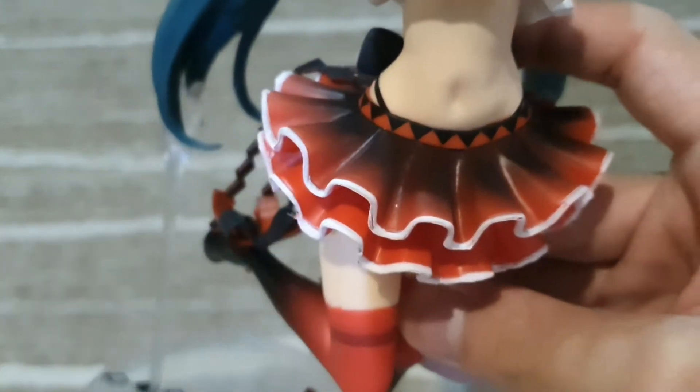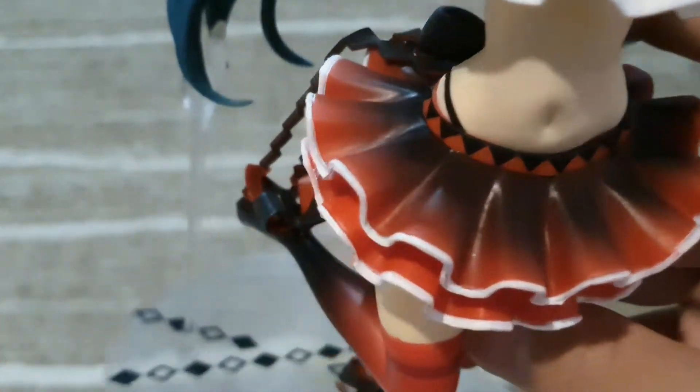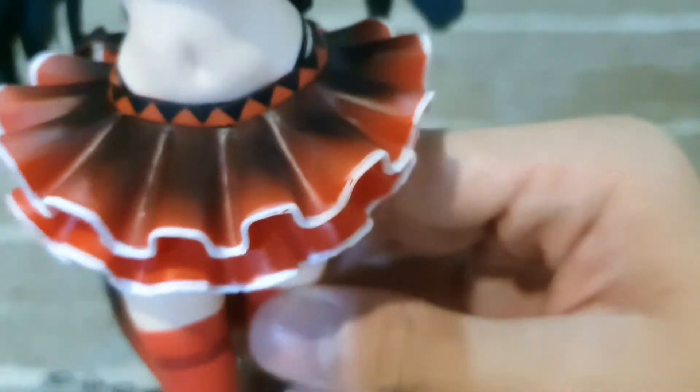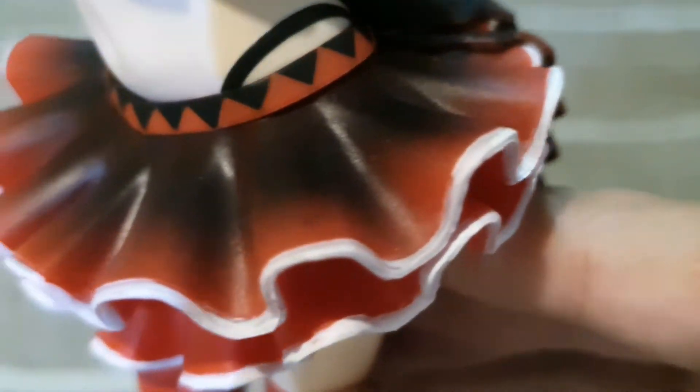Moving to the bottom, she wears a large piece that is somewhat lacking in detail. There is some damage on mine, but since the box was still sealed, this came from Sega — there's nothing I can do about it. Overall it's still good though. There's a gradient color going from red to black.